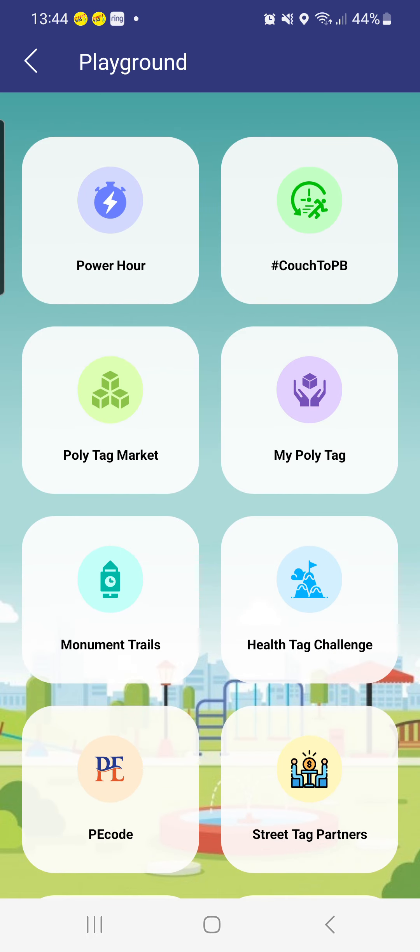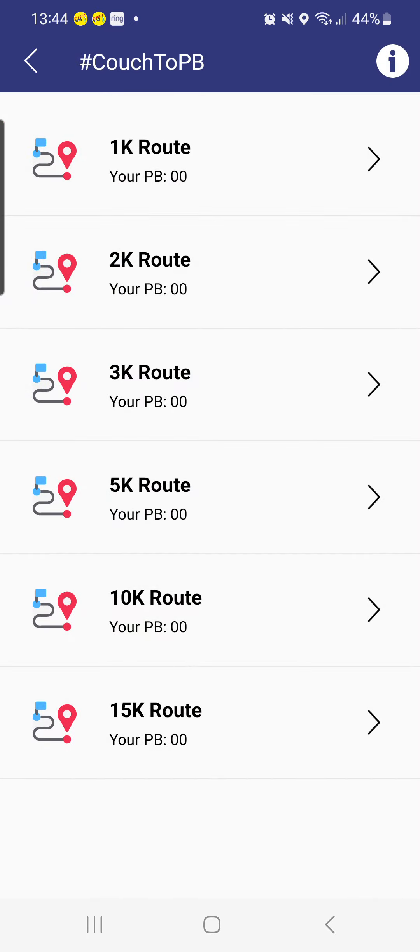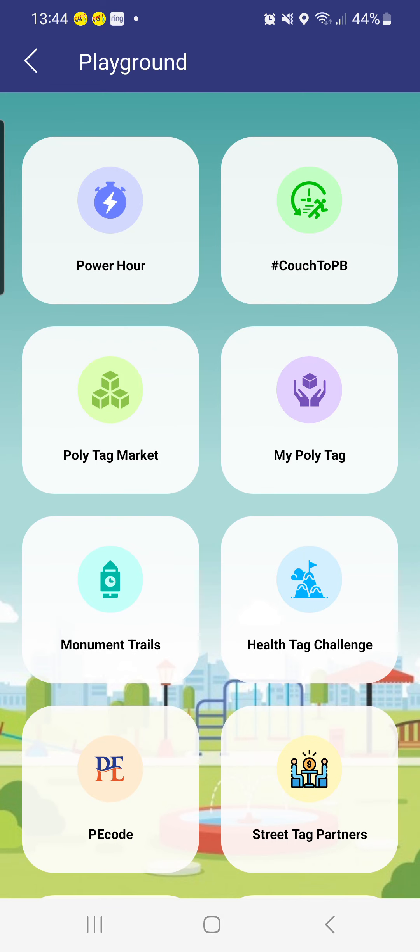You can also keep a streak score. You also have Couch to PB and most of this functionality — once you click through, you can click the information button to read more about what each feature is and how it serves you.